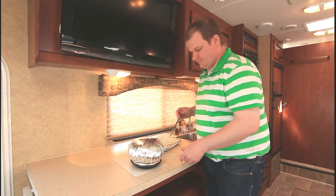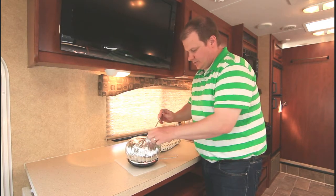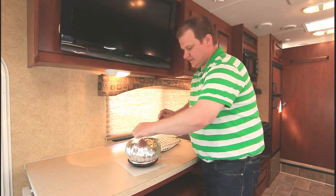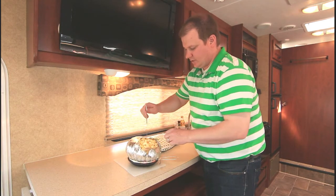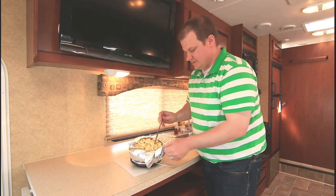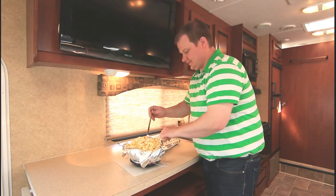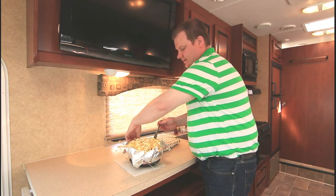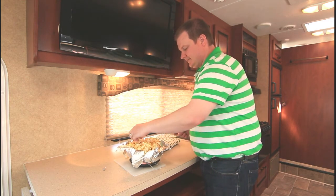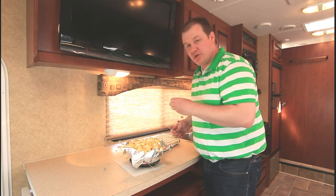We'd recommend that you don't put it right on the counter — put it on something that won't damage the countertop. It is hot so you've got to be careful. Oh, that smells good! Typically when I cook popcorn I sometimes burn it — I don't tell anybody — but I think I did a good job this time. When you're out camping, sitting by the fire eating one of these, I don't think you can beat that. Thanks for watching!